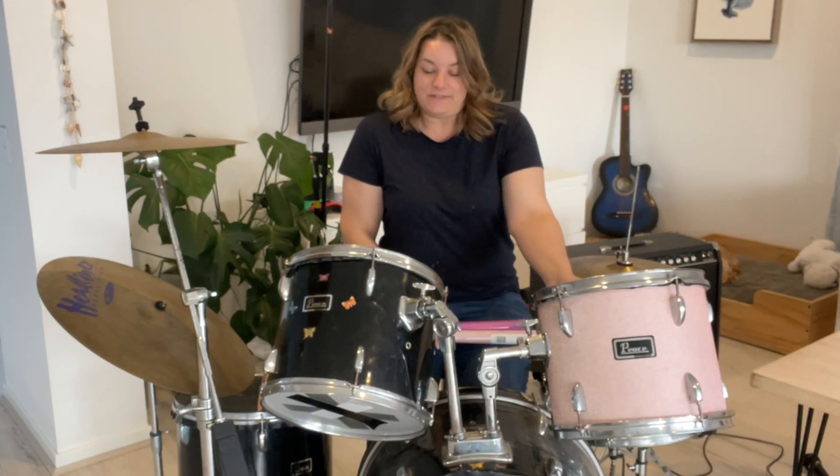This kit is 22 years old. I've had it since I was very young and I used to be in a band, but as you can see it's old and a little worse for wear. I've already covered one of the drums, so I'll be changing it from black to a sparkly pink color.